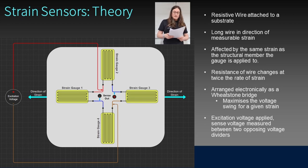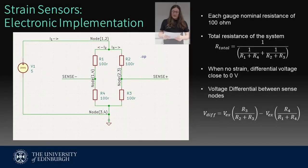Therefore, the change in resistance can be calculated using the formula: change in resistance equals 2 times strain. However, as the strain value tends to be very small — in the order of a few hundred microstrain — the strain gauges need to be arranged electrically in a way that maximizes the detectable change. The Wheatstone bridge arrangement shown in this diagram is one way of achieving this. An excitation voltage is applied between two opposite nodes in this four-node arrangement, with the differential voltage measured between the other two nodes. This forms a pair of voltage dividers that act in opposition to each other when the material is subject to strain. This is the electronic implementation of the circuit diagram for the strain sensors.